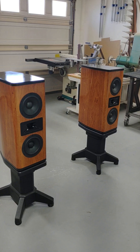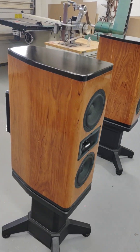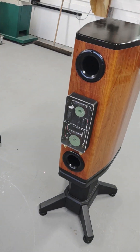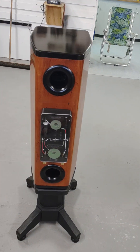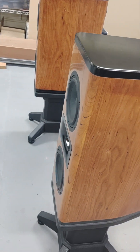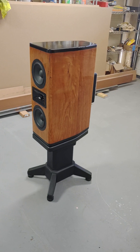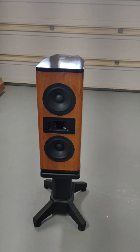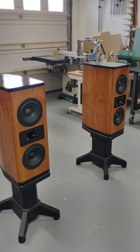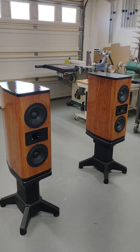Here are the finished 2DX Crichton speakers. I had a pair of 1TDX's that I built using one of their flat packs — loved them a lot. I played around with some other speakers and always came back to the Crichtons, so I wanted to go to the next step.